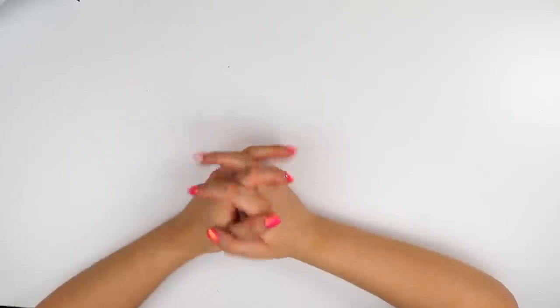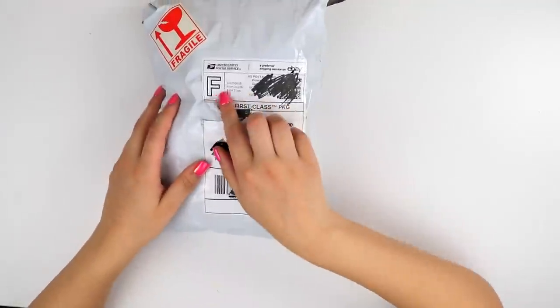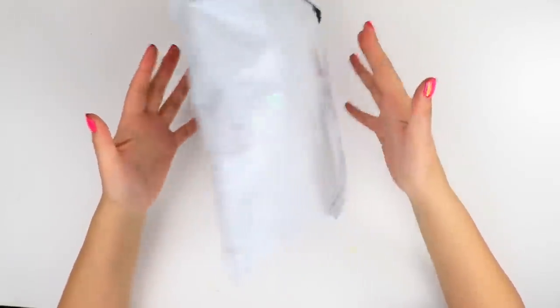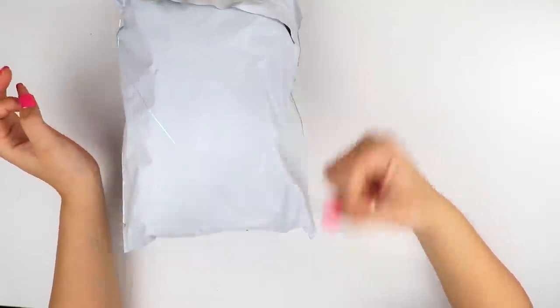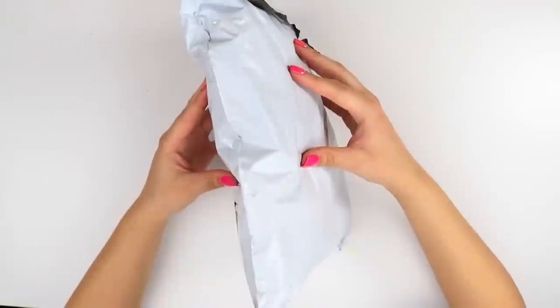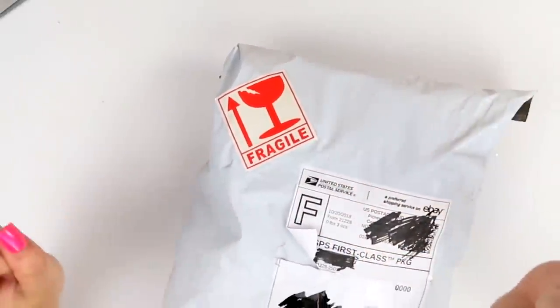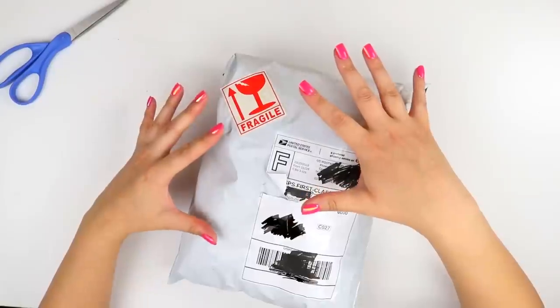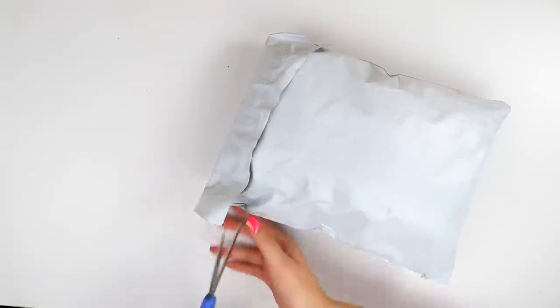Hello everybody, welcome back. Let's just jump right into this because I've had this package literally since October 20th. And right off the bat, I can tell that this already has so much better packaging than the Gucci and the Supreme one. First of all, much more squishy — there's bubble wrap in here. And the guy was nice enough to put a fragile sticker on there, so I'm really excited to see what's inside.